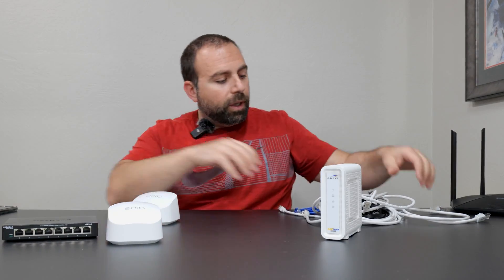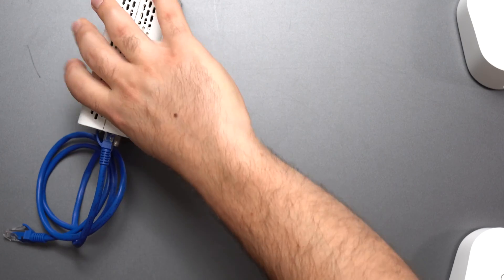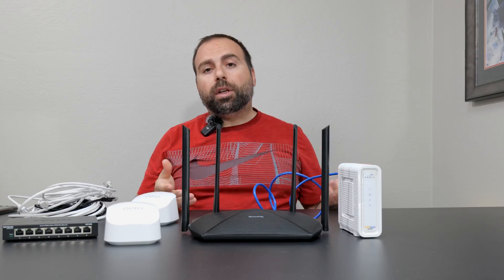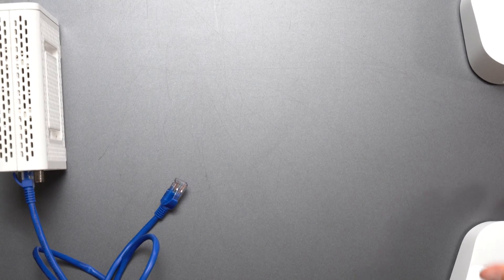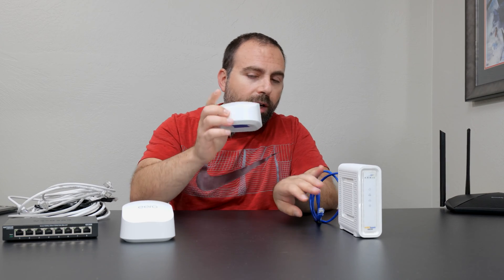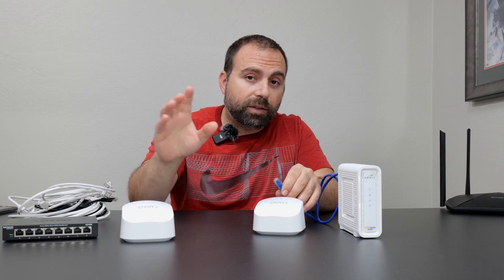We're going to talk about the different scenarios and I'll show you all the connections. If you have your modem hooked up to your router and you're thinking about increasing your Wi-Fi coverage, when you get this, you no longer need your router. You basically just unplug it — both of these are technically routers, but the one hooked up to the modem acts as the router. The secondary one is no longer acting as a router, even though physically it is one.